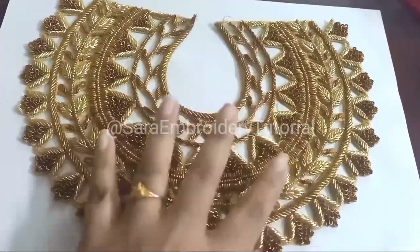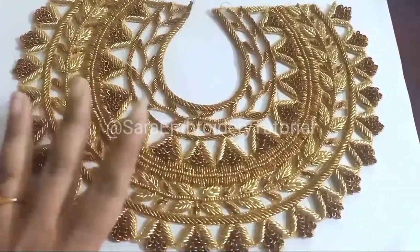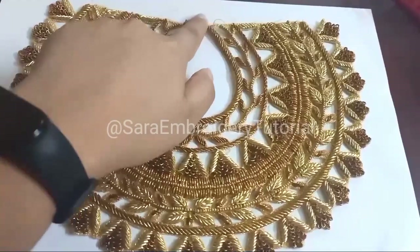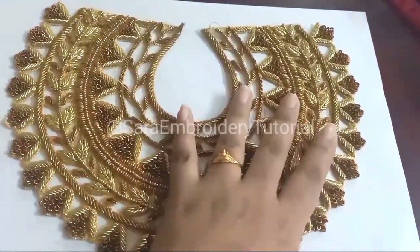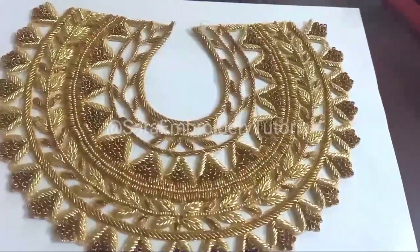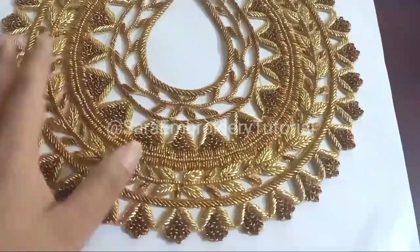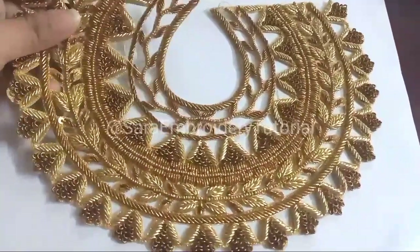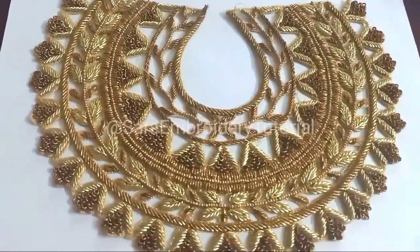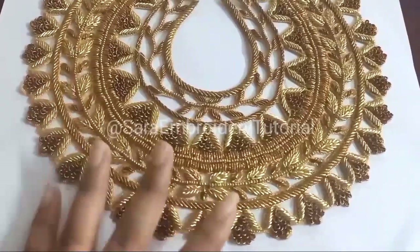You can attach it to the full neck, back neck, or front neck. You can attach it to a simple plain fabric like jersey and silk. You can attach it to a blouse in all these styles. I will show you a designer blouse.